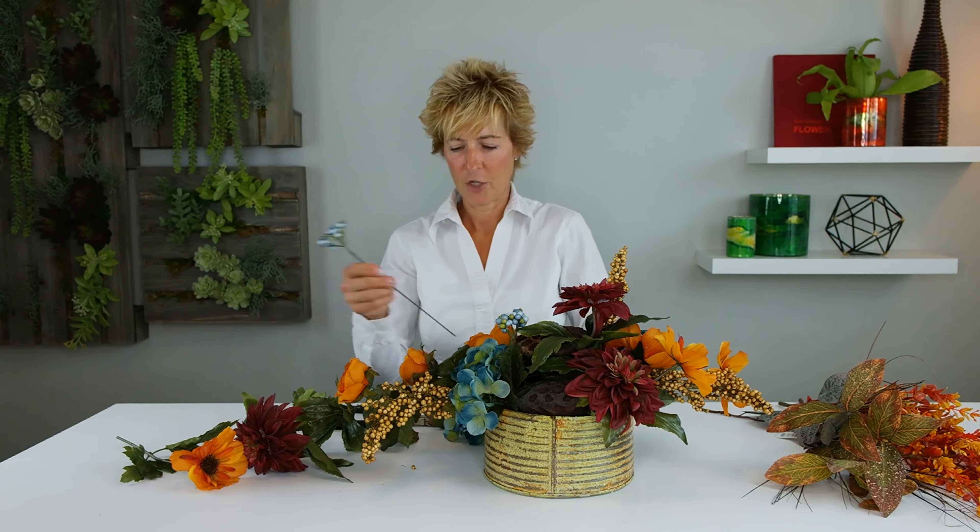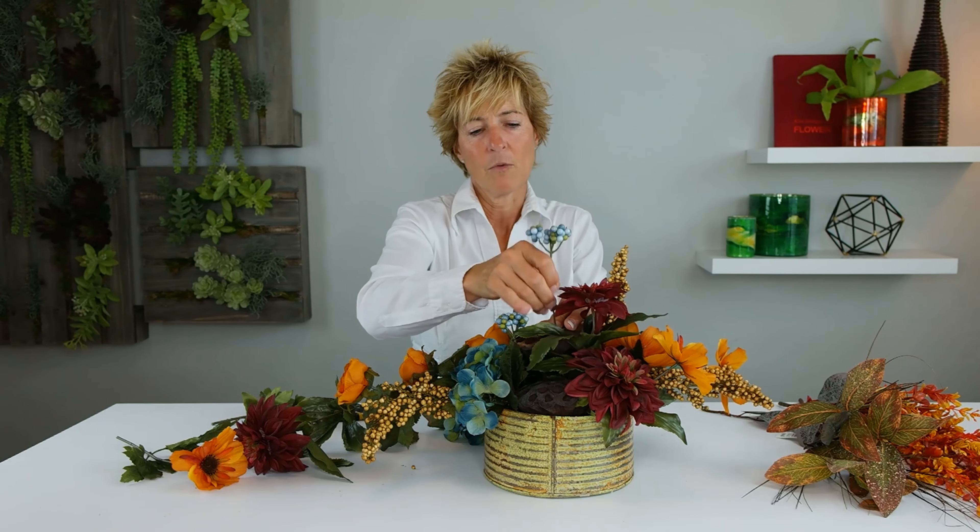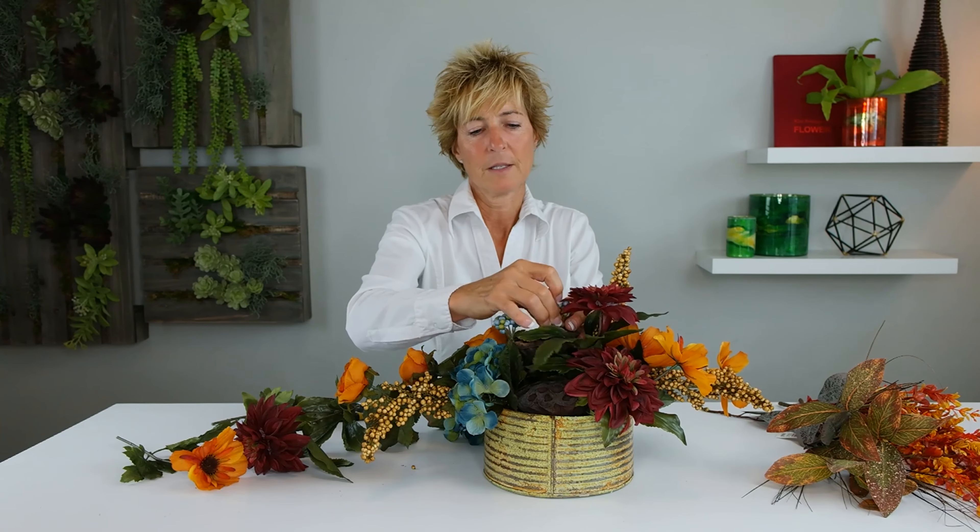We want that berry again — remove that foliage. This one we're going to insert right through this lotus pod, so it's coming right through the center of our arrangement and it's going to nestle right on top of that lotus pod. You can see how really attractive that is to nestle it there.